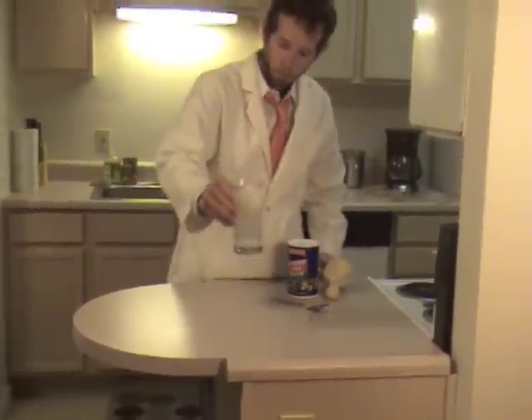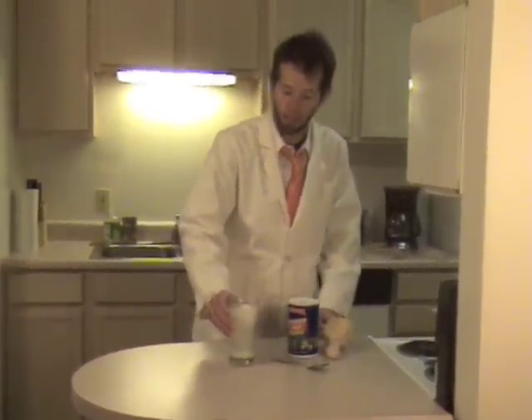So I hope that you learned something and enjoyed the density experiment. I look forward to seeing you here next time on Battery Kids.